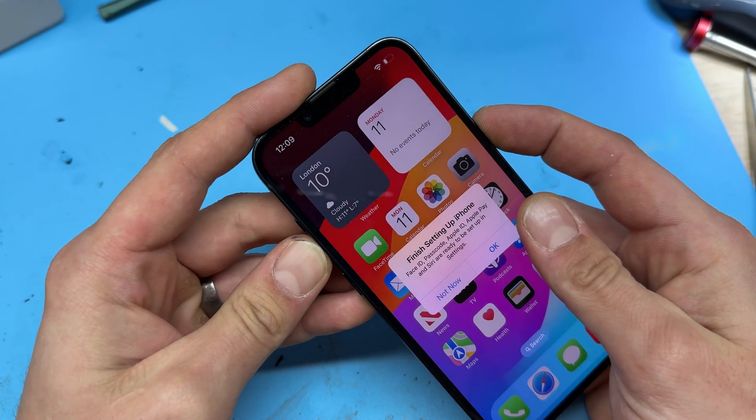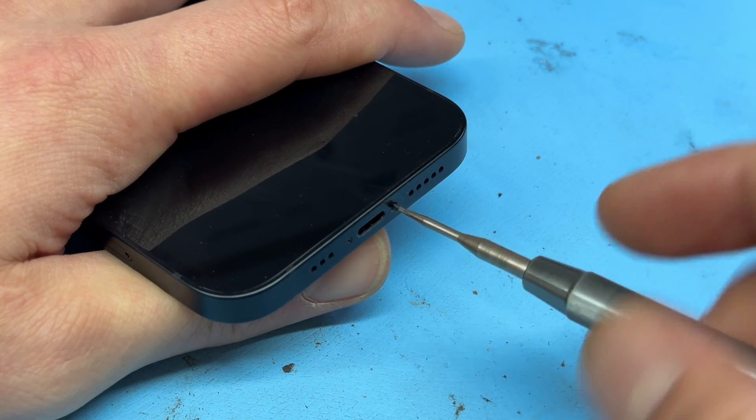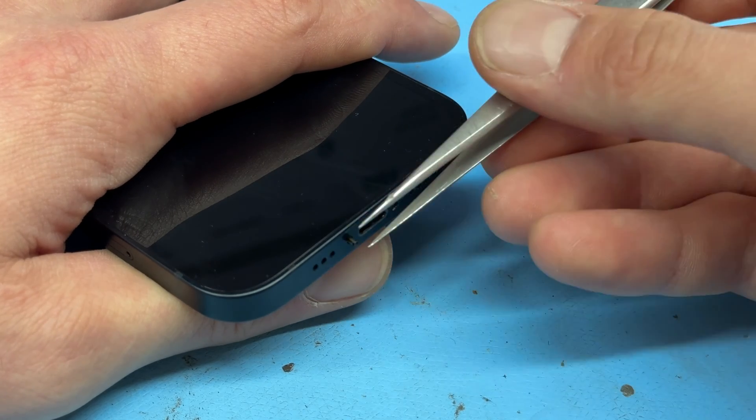Begin by powering down the device, then take a Pentalobe screwdriver and remove the two screws from the bottom of the phone. Store those safely for reinstallation later.